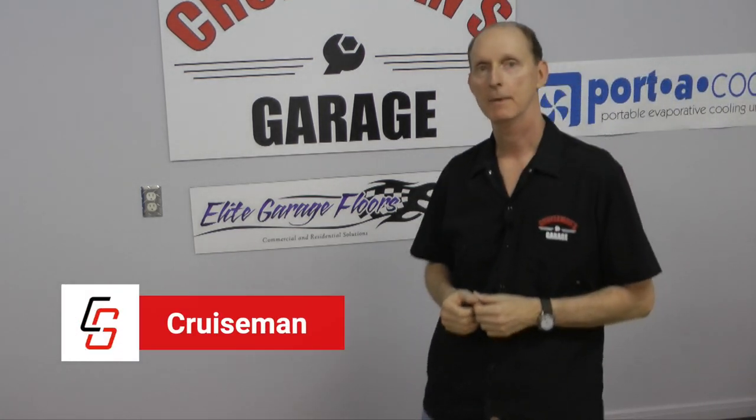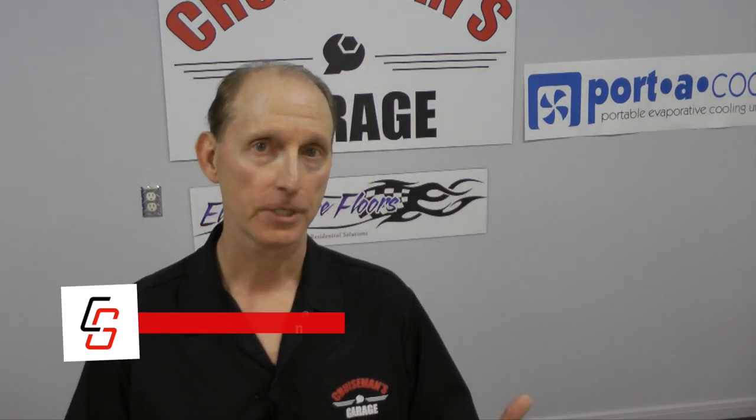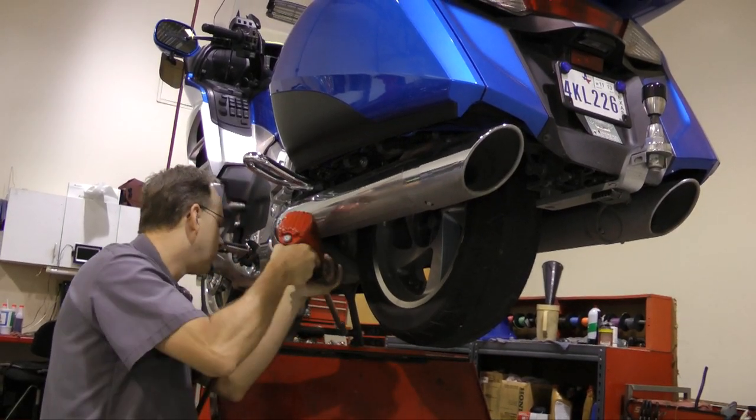I'm always looking for ways to make my motorcycle run smoother and quieter. I've been hearing about DynaBeads for years as a way to balance the tires, but I always kind of wondered if they really worked. So when I recently had a new set of tires put on my Goldwing, I decided to give DynaBeads a try. And you know what? The bike has never run smoother.